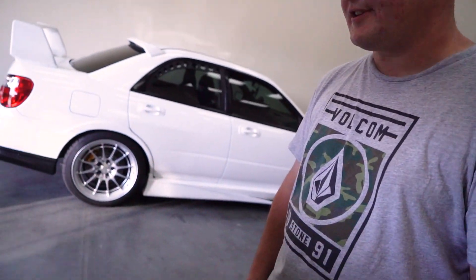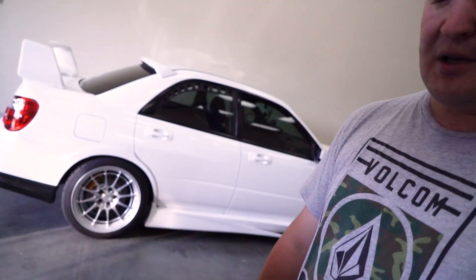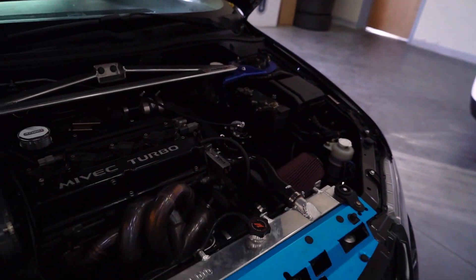The plan is to eventually track this car and build it into a race car. It's set up like a race car — on pump gas, just 91 octane here in Utah, we're making about 500 wheel horsepower. That's the only horsepower that counts. And if I run ethanol, it's close to 600, which is just crazy.